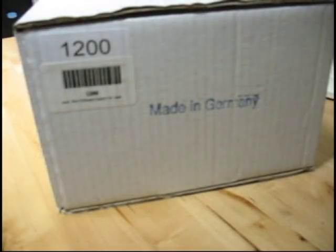Welcome to the North Coast Imports blog. Today we're going to talk about how to open and set up your new German Cuckoo Clock from North Coast Imports.